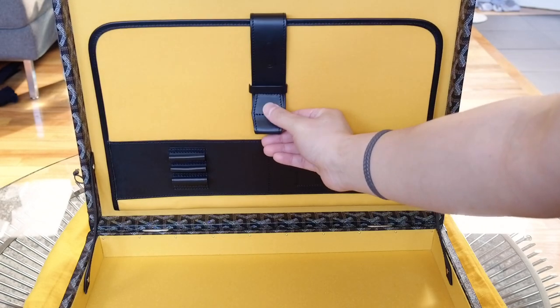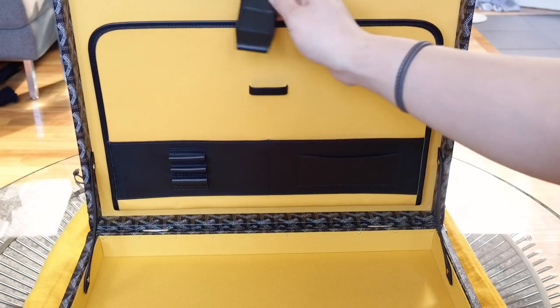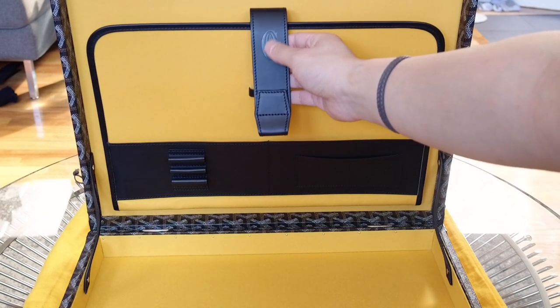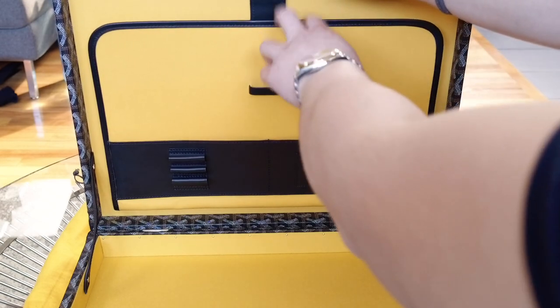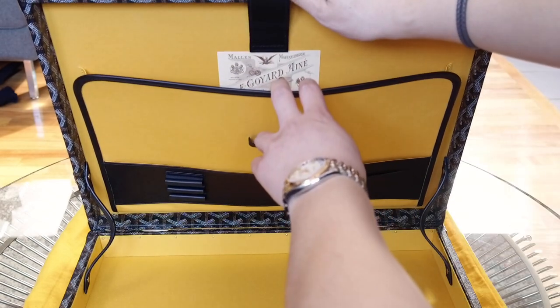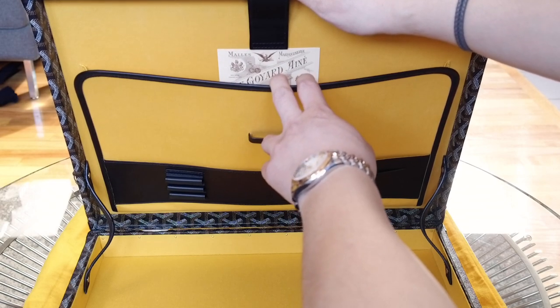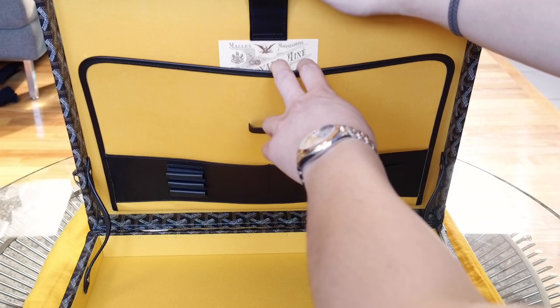It's secured by a leather hook — you just pull it down and put the hook inside the strap. The company logo is also embossed here. Inside there's the Goyard tag with the initials of the person who made it, along with the date and a unique number.